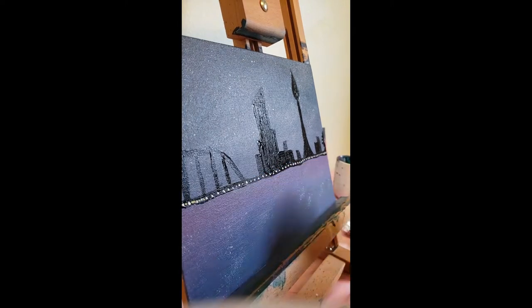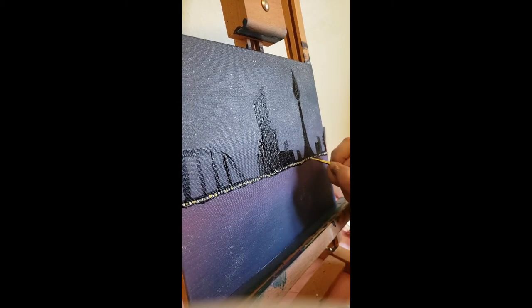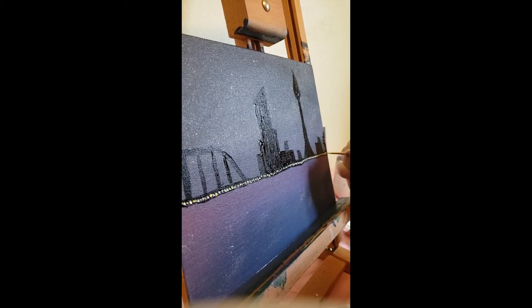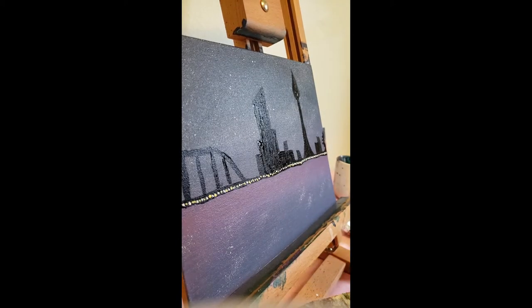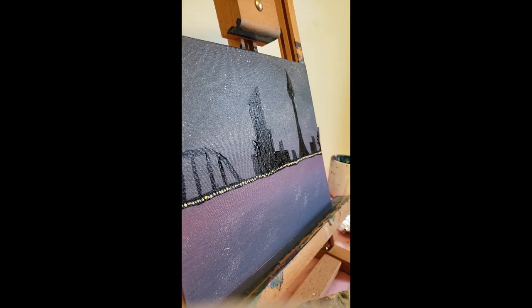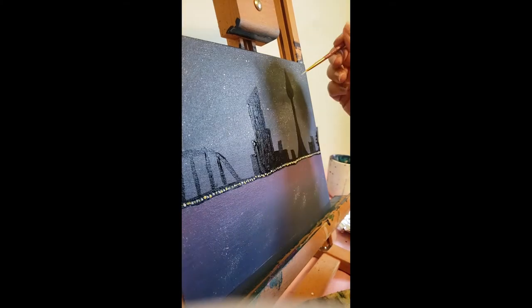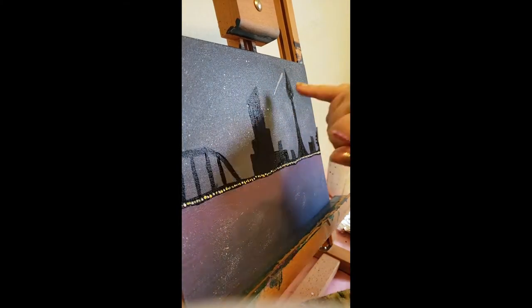I'm gonna alternate a really light yellow and a white to give it some color, and then while that dries we're gonna start putting in a shooting star. The original did not have the shooting star — I thought we could probably take this painting up to the next level by adding it. I'm using transparent mixing white because it has a little more transparency to it, so I thin it down and start putting that in.